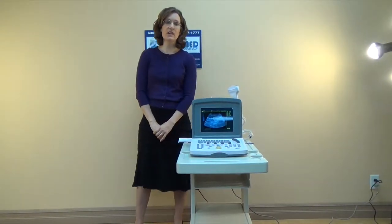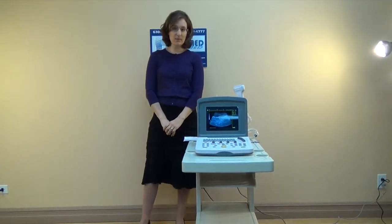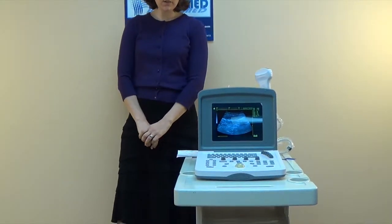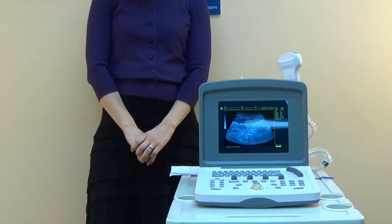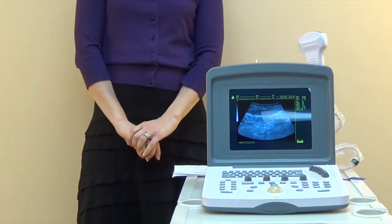Hi, today we're going to talk about the WED9618V. The WED9618V is one of our best selling ultrasounds. We sold hundreds in the United States and thousands throughout the world.